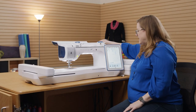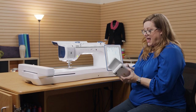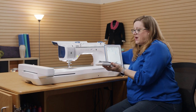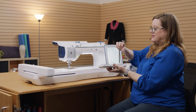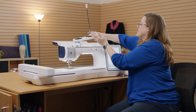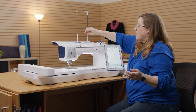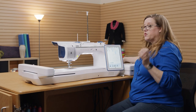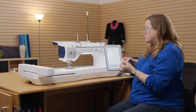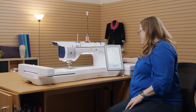One feature I happen to love a lot is the thread tower. It goes compact for travel, but you can raise it up, pull it up, and get our tower. It magnetizes right in the lid of the machine so you can have a nice tall thread tower. You can use spools of thread or even big cones of thread — whatever you want to use, you can use on this machine.